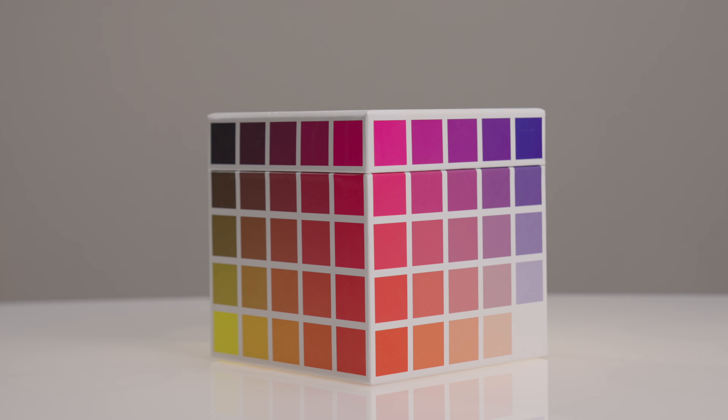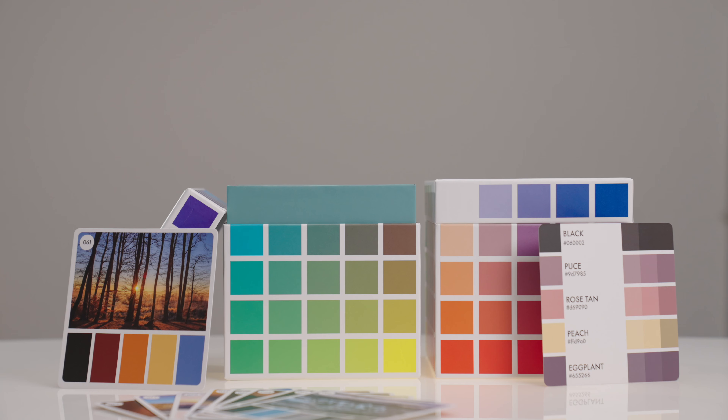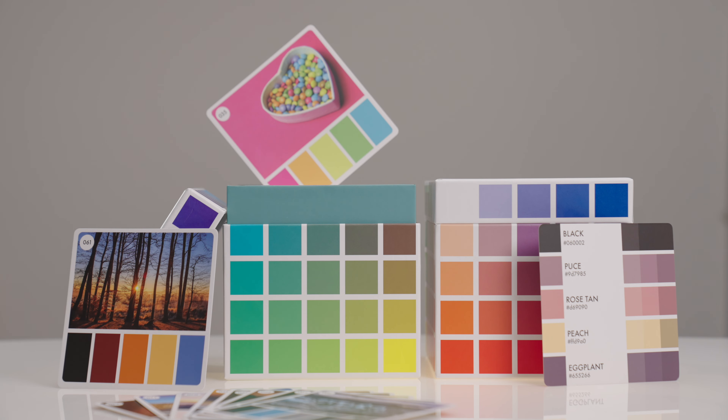The Color Cube is a huge collection of color palettes that you can use in your design work, your artwork, or even just in real life. I got the Color Cube a couple weeks ago and I have been loving it. This video is not sponsored — I bought this with my own money and I just think it's a great product that you should know about.